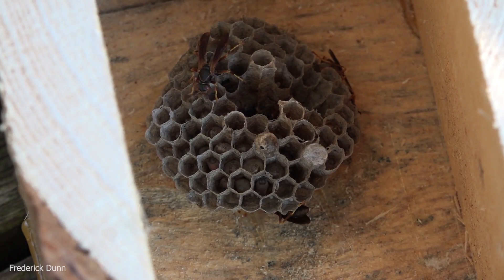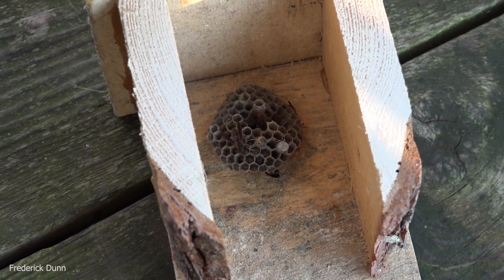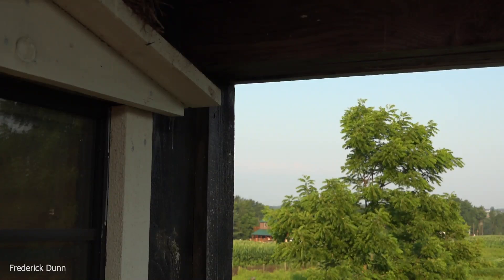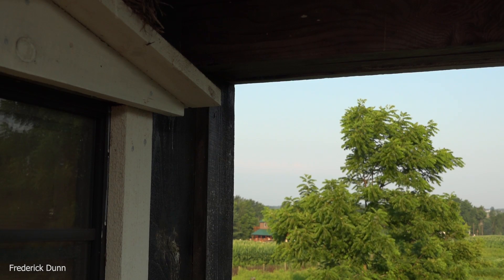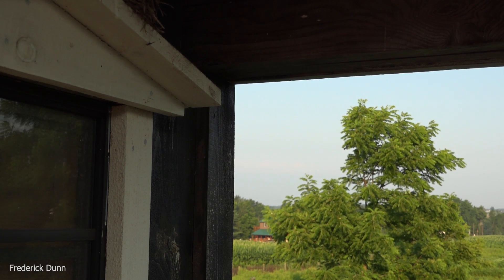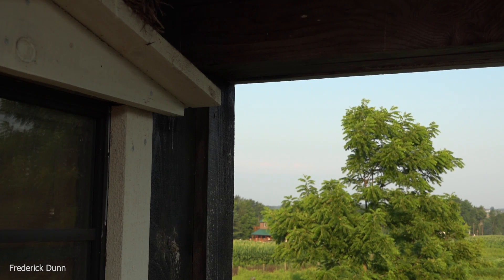I want this nest to get bigger and I want more of them around, because the more of these I have around the fewer yellow jackets I'll have. Here it is — they're all in place. That was a very easy procedure. Now I'm going to stick it here, part of the overhang, but off to the side. You may be wondering why I'm putting paper wasps right where people are going to come and go.